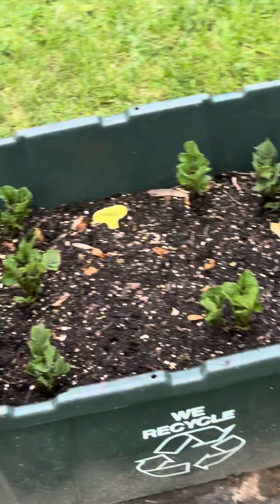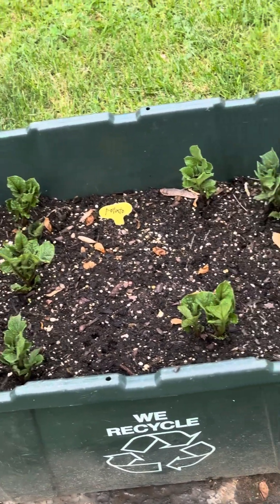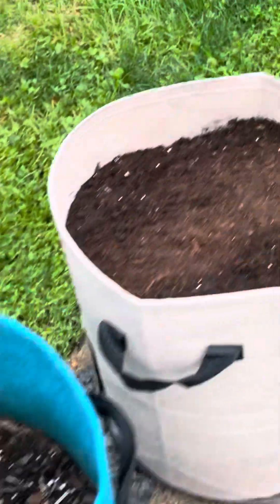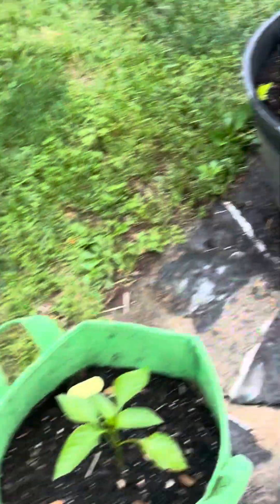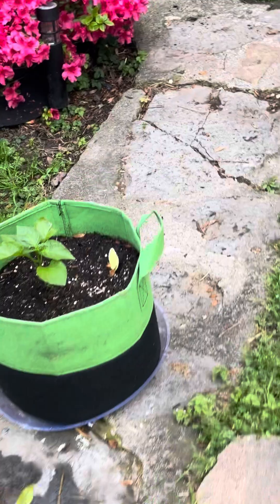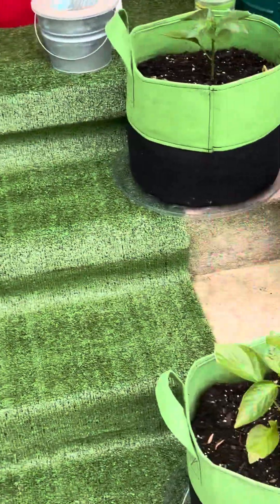You can see my potatoes are coming up — these are purple potatoes, y'all! My first year growing them. Over here I've started these pots — collard greens are going to go in here. But check out my peppers that I planted in these five-gallon fabric bags!